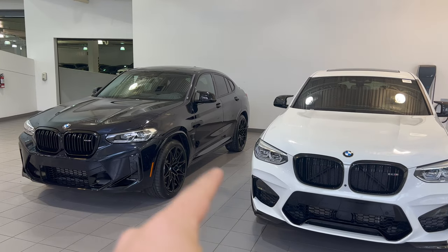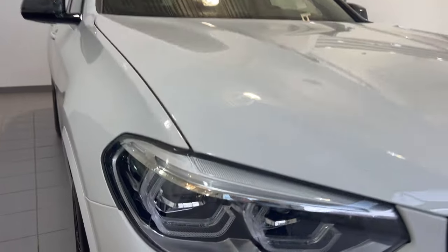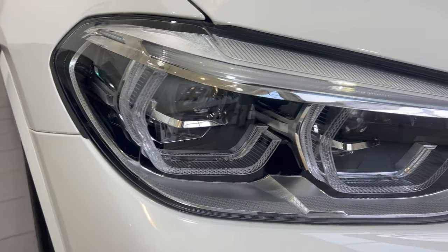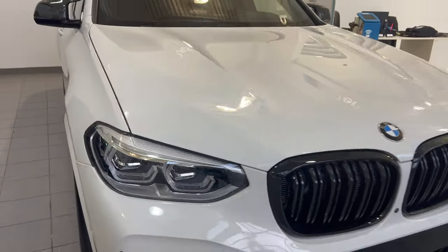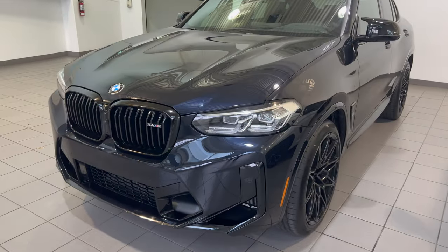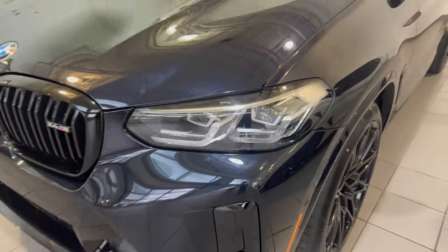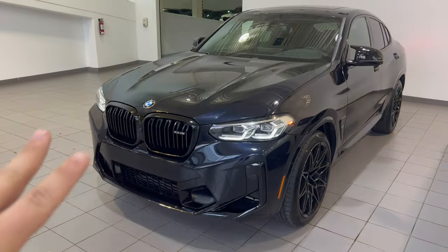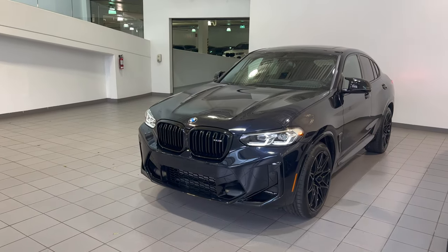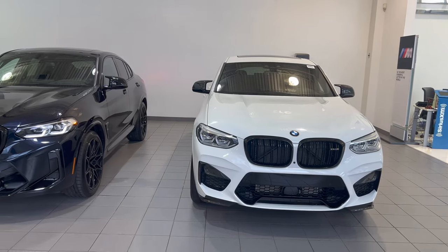As you can see, we have different headlights. These are what was the only option for the 2021 — the adaptive LED headlights, the standard and only option for the vehicle. These are the new adaptive LED headlights with an optional laser light upgrade. So you have two different headlight options for the new 2022 X4M versus only one on the previous model.